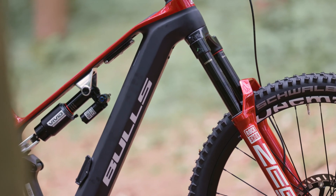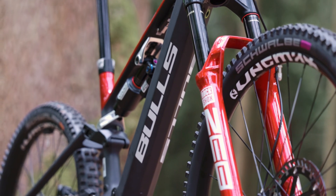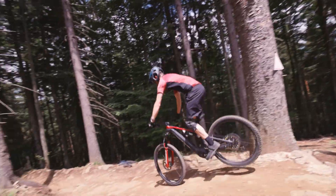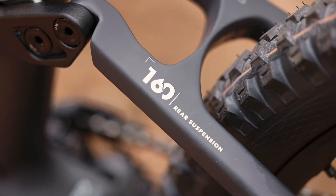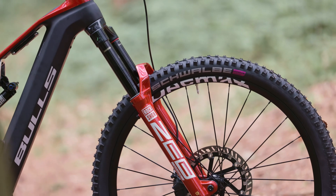Let's quickly and briefly go through the bike's specifications and details, and then I'll go into each individual point in more detail. As an e-racing platform, we have 170 millimeters at the front, 160 millimeters at the rear. The whole setup rolls on a mullet mix — 29 inches in the front, 27.5 in the rear.